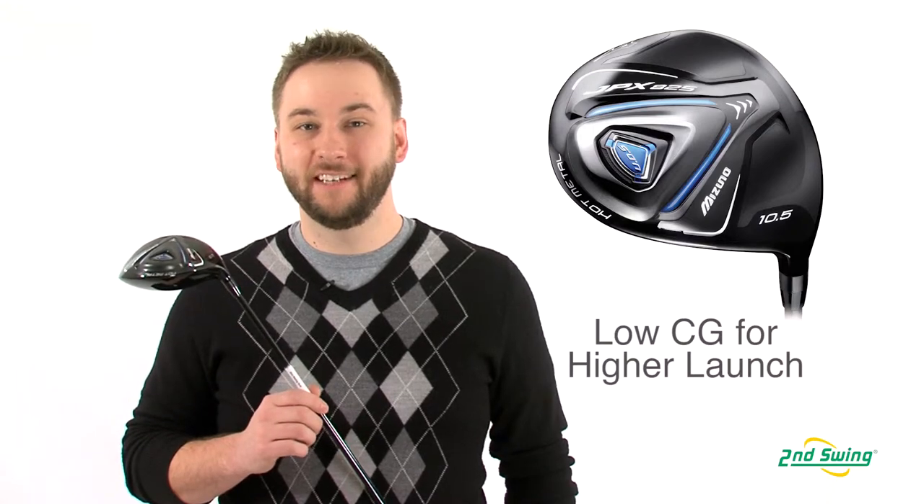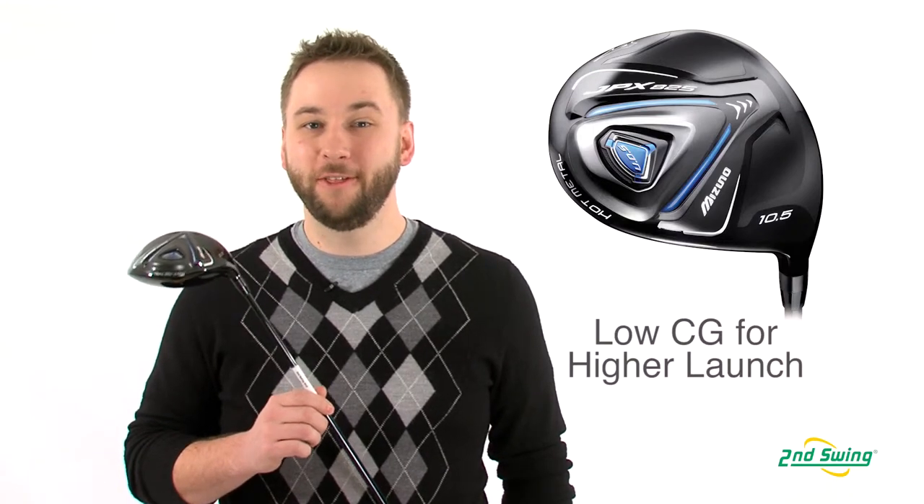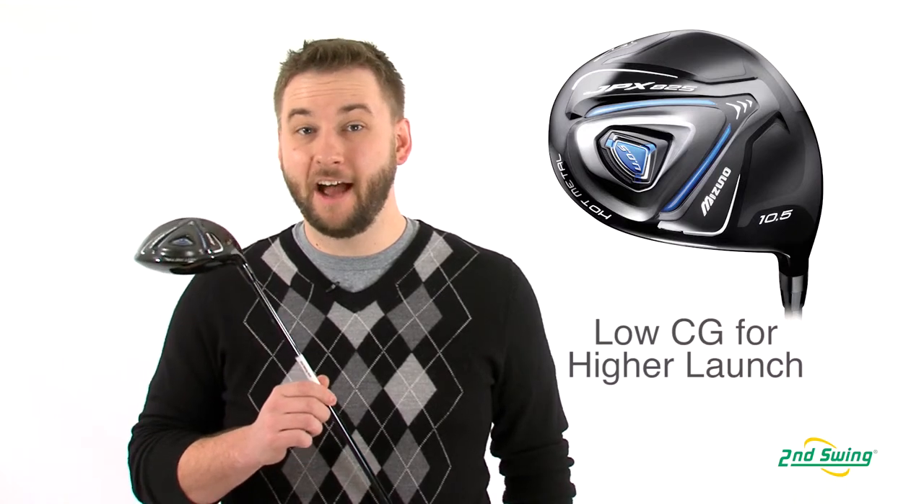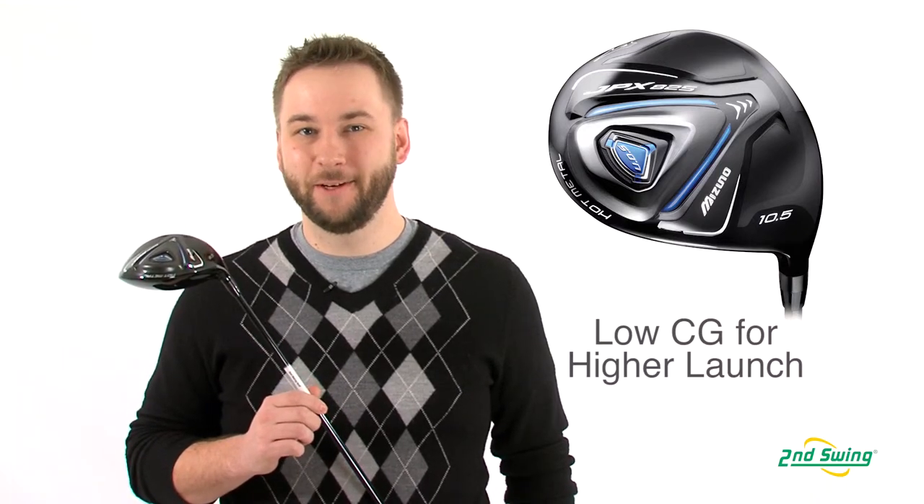A commercial pure titanium hosel along with an ultra-thin 0.5 millimeter crown help lower the CG, delivering higher ball launches and ideal spin rates.